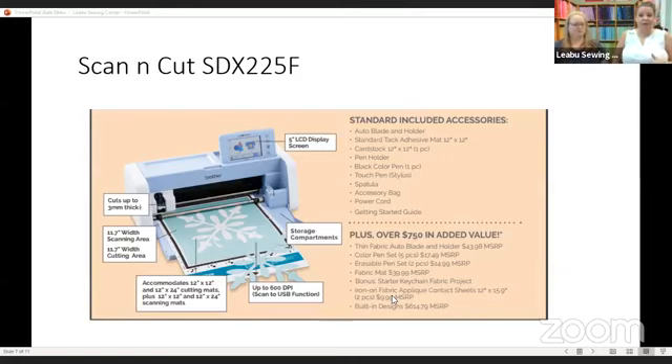The SDX 225F is simply going to come with a little bit different in the box — you're going to get a fabric mat and a standard mat. The low-tack mat will be an extra purchase. You'll get a starting project like you have in the other boxes as well. It looks like it's going to be the same price point as where we were for the original 225.